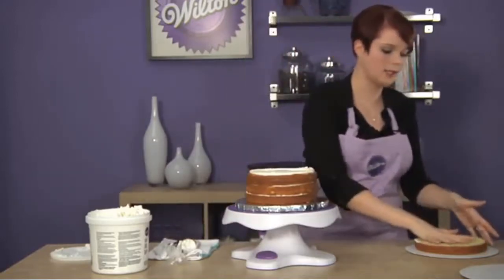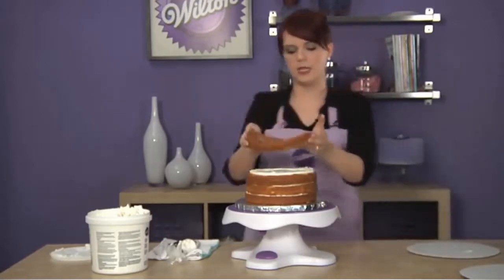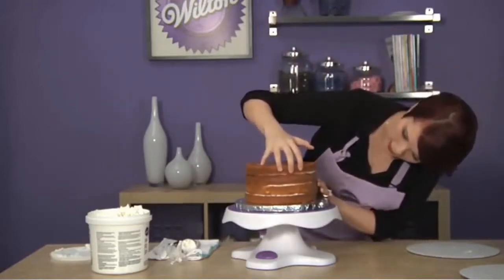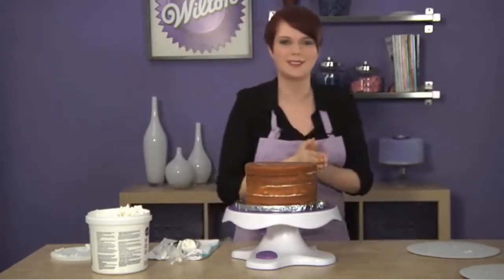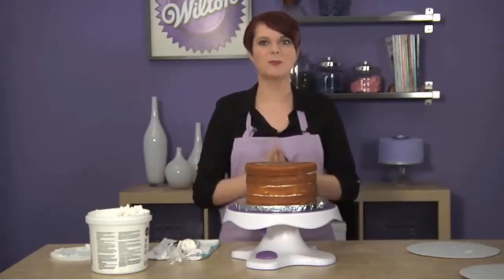To put the top layer on, it's best to use the bottom half of a cake so you have a smooth, crumb-free surface — because we don't want any crumbs in our icing. Just like that, give it a nice little press, make sure all your layers are even. Look how great that looks! This cake is ready to ice, or if you're doing a naked cake, you can put your final touches on now. For more tips and tricks, visit wilton.com.